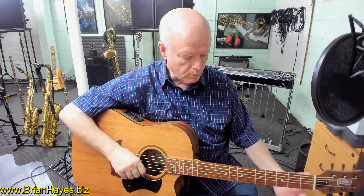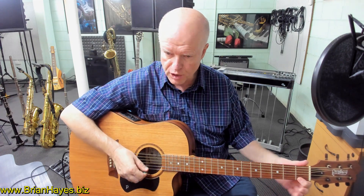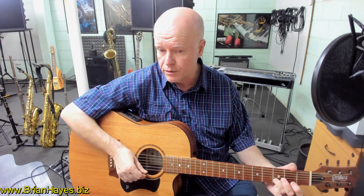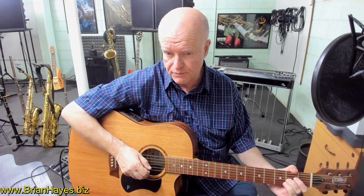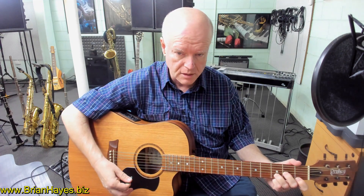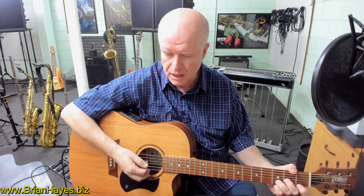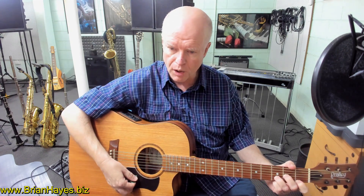So we've got the traditional first position D minor chord shape — notes F, D, and A. First finger on the first fret of the first string, third finger on the third fret of the second string, second finger on the second fret of the third string. We can strum five strings, not the fat sixth string. I'm just putting my thumb over the top to mute the sixth string. So that's D minor.